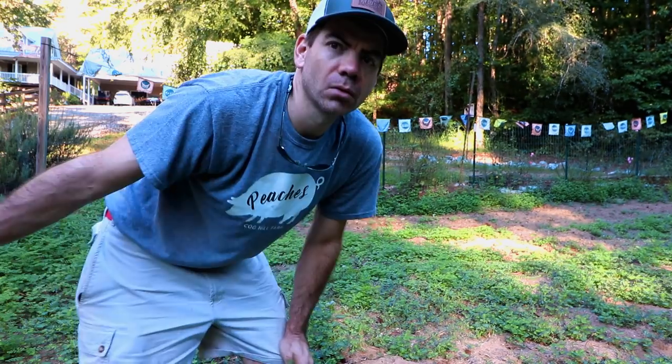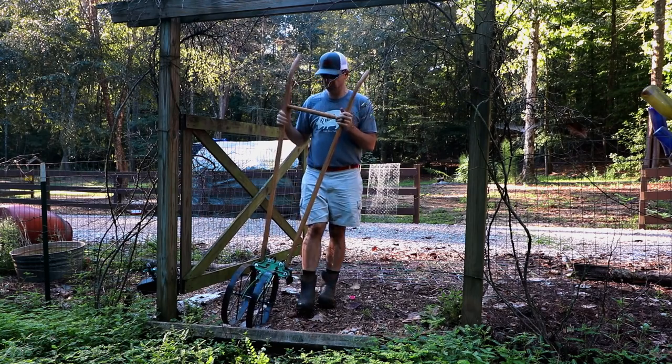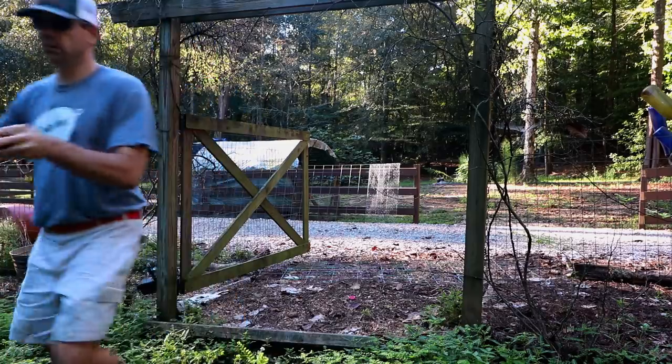So I'm gonna come through here with the willy plow and I put the cultivator tool on it and try to get a lot of this stuff turned up and turned over, and then we're gonna plant some cover crops in here.